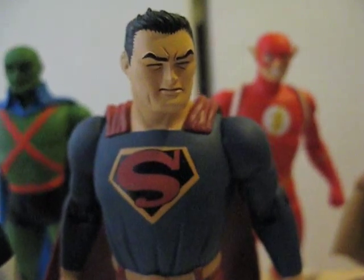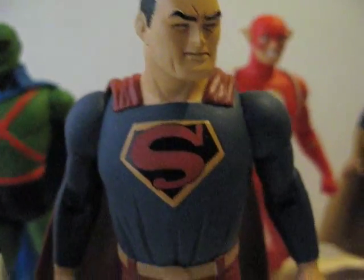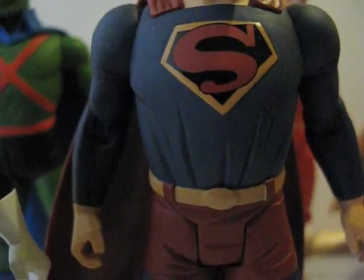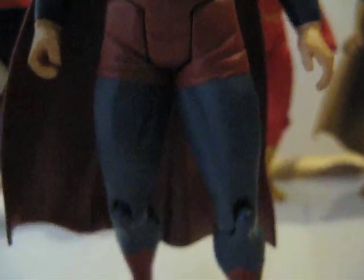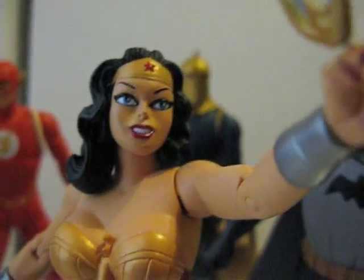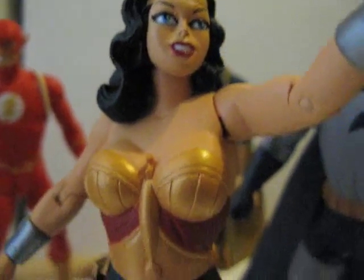Here's Superman. It's got a really 1940s look to it — I really like the color, it's much darker than it usually is. Almost the same articulations, except no thigh articulations and no boot articulations, so just knees, hips, shoulders, neck, and the wrist.